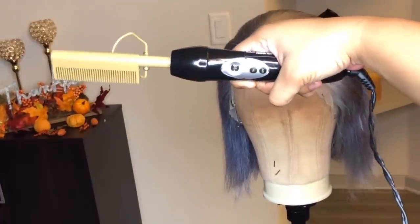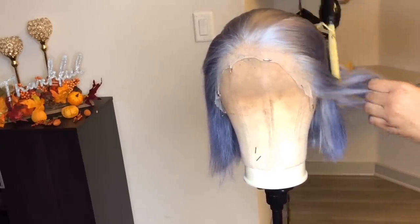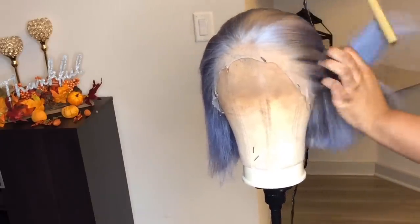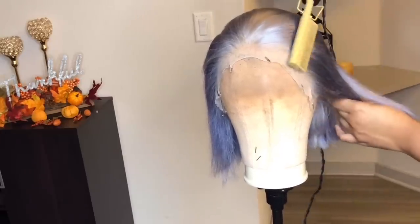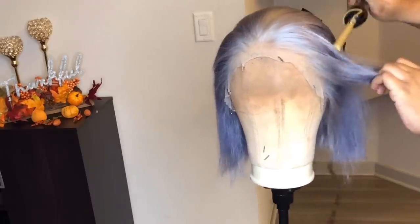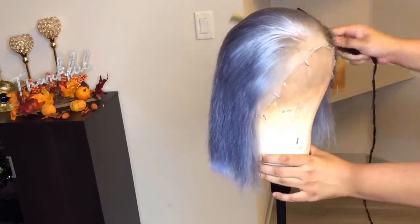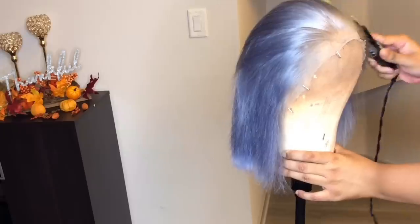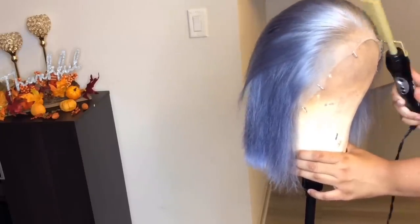Now I begin using my Andes hot comb and start hot combing the hairline and the front part of the frontal, making sure it is laid, flat, and seamless as possible. I continue hot combing section by section on both sides of the frontal, making sure it's not bulky — just flat and beautiful.